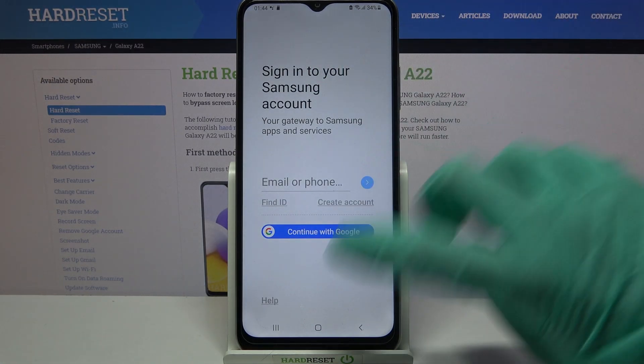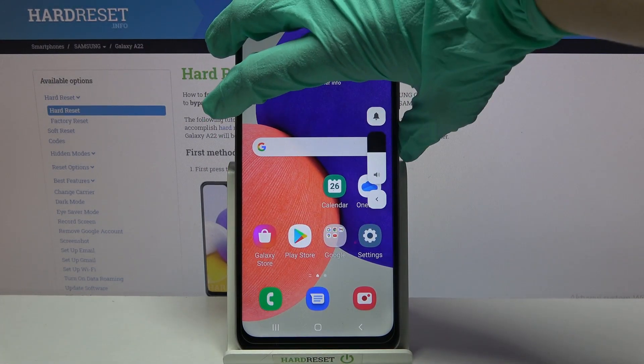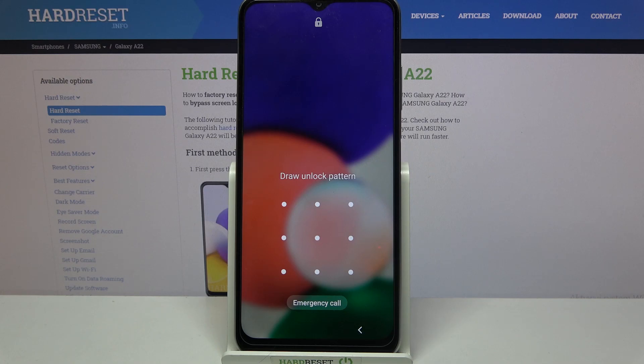But I don't want to, so I will press the home button. Now when I turn off my screen and then turn it back on, the pattern is now required.